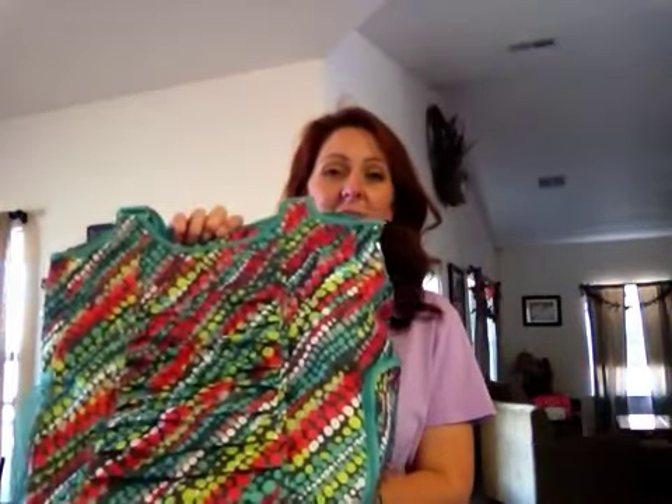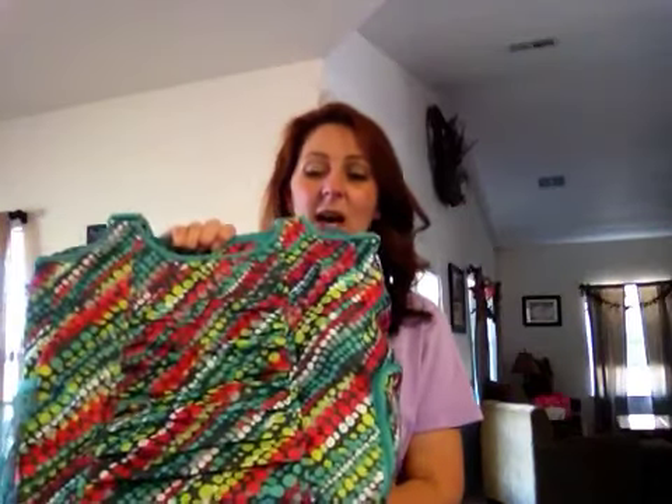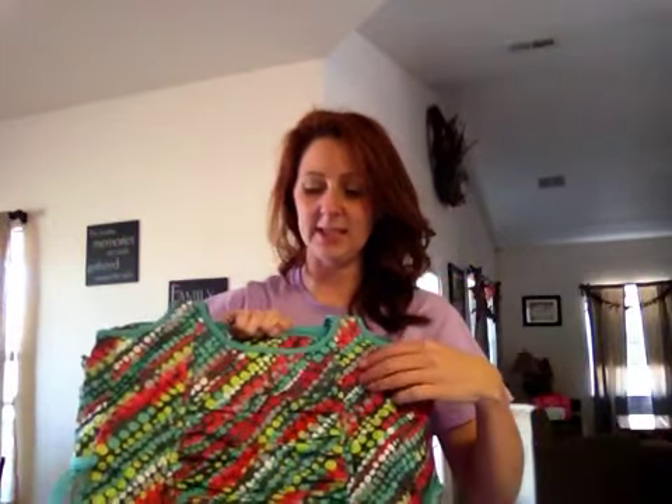Tomorrow is April 1st, and I know a number of individuals have been eagerly anticipating the opportunity to purchase one of our two April customer specials. I've already done a video on the All-Pro Tote that I have featured here in the Graffiti Dot, but just in case you missed that video, I'll do a quick recap for you. The tote itself is 14 inches high, 16 inches wide, and 8½ inches deep. It has the D-ring and the lobster claw so that you can add a shoulder strap to make it easier to carry.